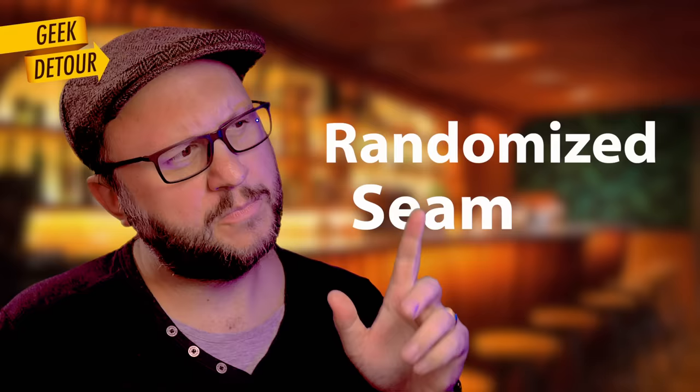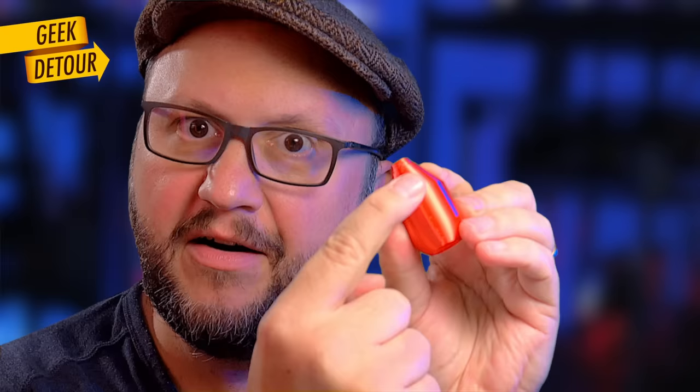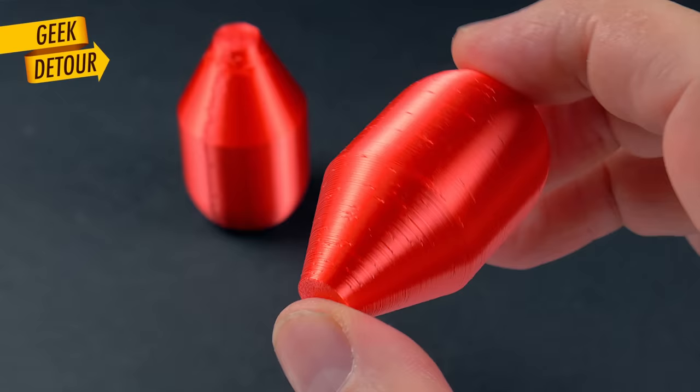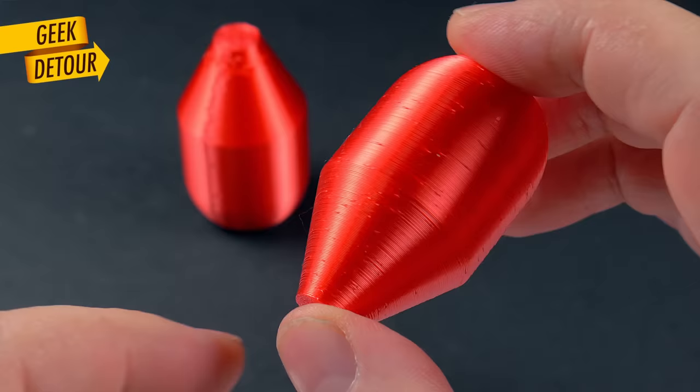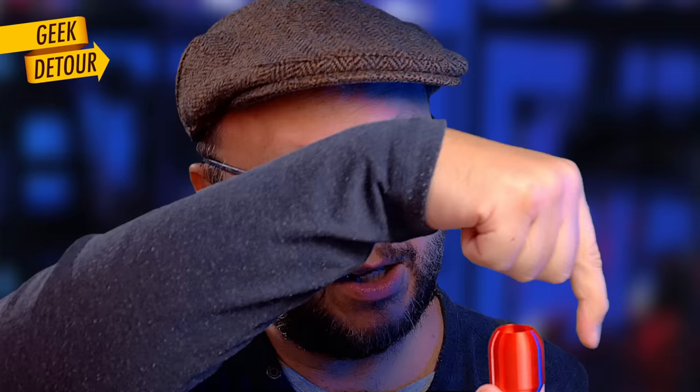Another guess was randomized seam. That's not a stupid guess at all, because the seam makes a very ugly line, and to make the seams less obvious you can randomize its position in every layer. The result is a bunch of tiny imperfections scattered all around the piece — but the difference is that they are random. In our mystery issue, you can see a pattern. Even more important is that in vase mode there is no seam. The nozzle should make a non-stop spiral from bottom to top with no seams. So what are these?